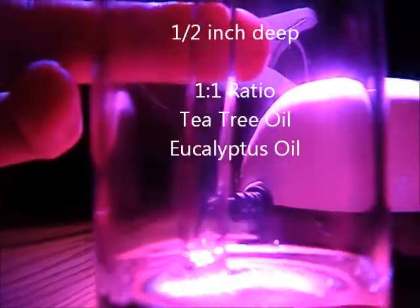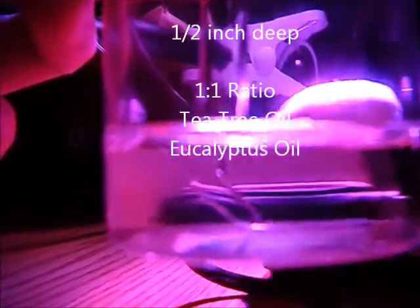You can see it bubbling. It would be nice to put an inline cutoff switch — I'll go to Lowe's and see if they've got something like that. You can see that the tip of the eyedropper is going into my essential oils — about half an inch of a mixture of eucalyptus with tea tree oil.